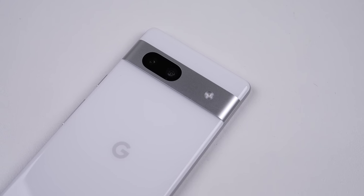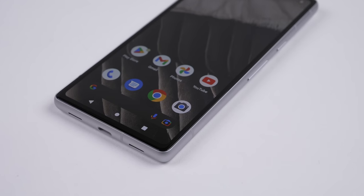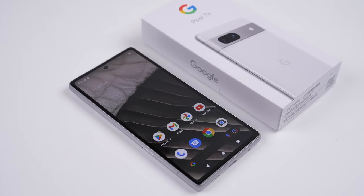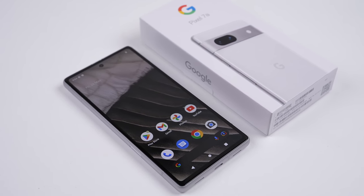This has been a Hugh Jeffries video. If you like what you saw, consider subscribing, and check out the Teardown and Repair Assessment playlist for more videos just like this one. If you're looking for any used devices, be sure to check out my online store — link is down in the description. That's all for this video, and I'll catch you guys next time.